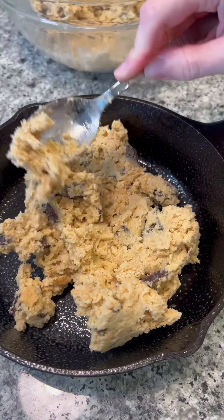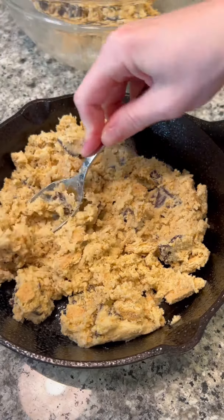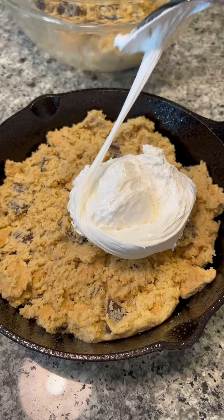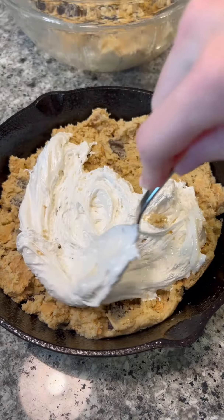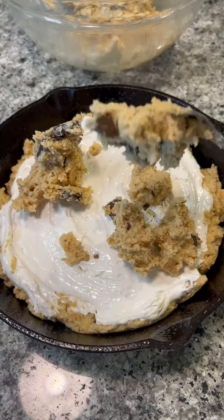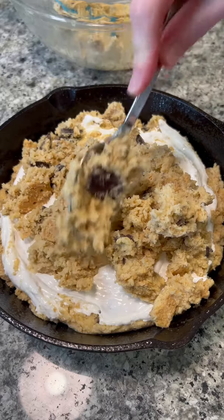Then I'm going to spread some marshmallow fluff on top of this cookie dough, add the rest of the cookie dough, and then do a little bit more fluff on top. If you'd rather just use marshmallows, you can totally do that, but just be careful that when they bake, they might brown really fast on the top, so maybe just keep them inside the cookie dough.